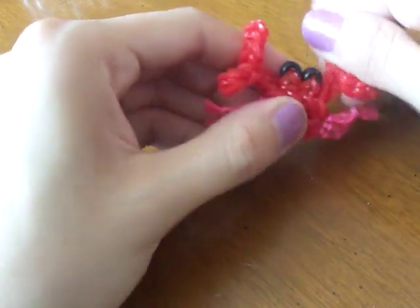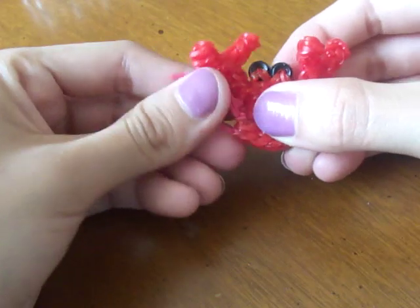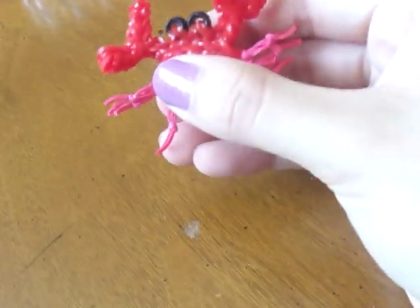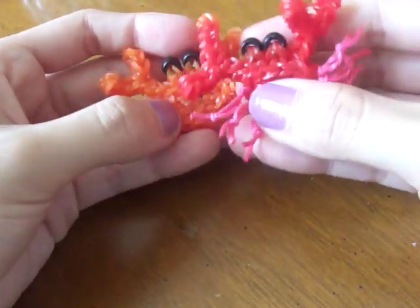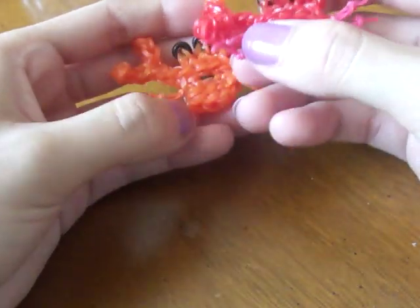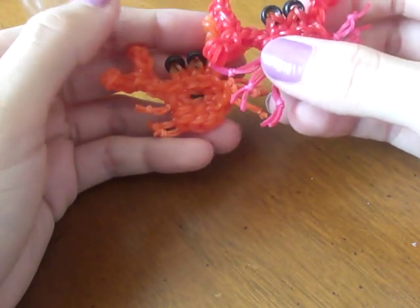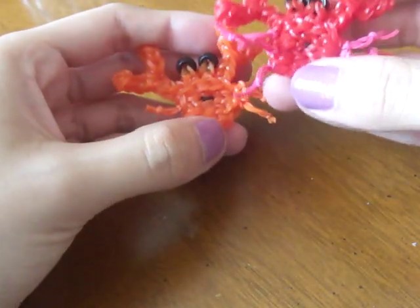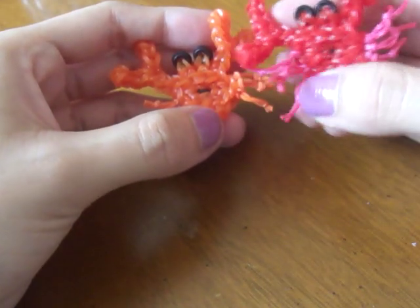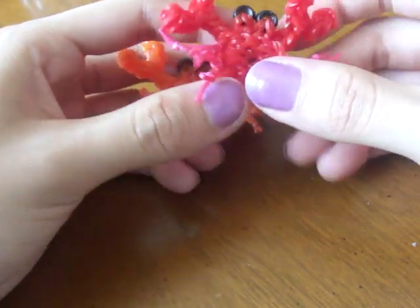We're done with our little crab! I hope you guys liked my tutorial. I know I'm kind of clumsy sometimes, but I hope you find it helpful. Don't forget to share your creations on Instagram — my Instagram is gabbylooms, it will be in the description below. Hashtag your creations to Gabbylooms because I love to see them. Thank you for watching, bye!